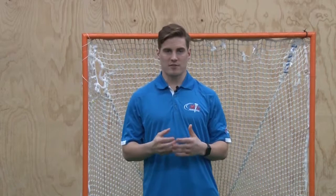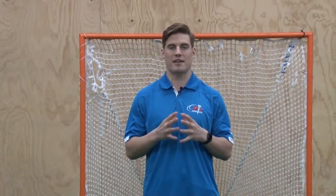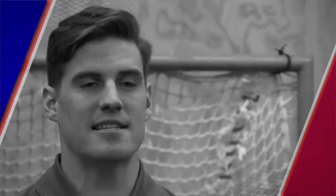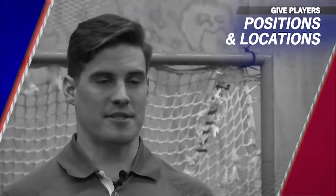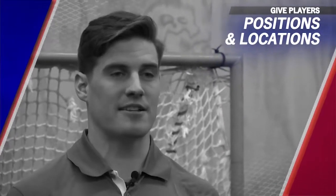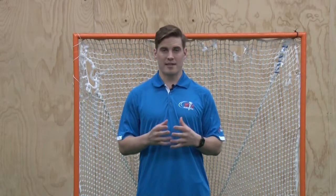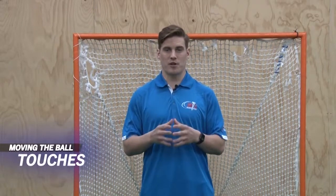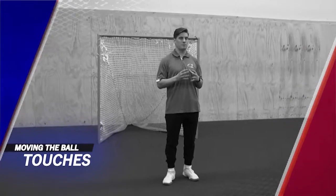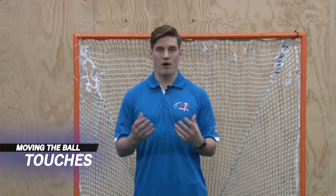As the season goes on and we spend practice time building skills and fundamentals, we will get a chance to play scrimmages and game-like scenarios. We want to teach our kids outstanding team offense, giving our players both positions to get to and how to get there. A great way to get everybody involved and communicating is to get the ball around in what we call 'touches' — moving the ball in a circle so each player gets a touch and feels involved in the group.